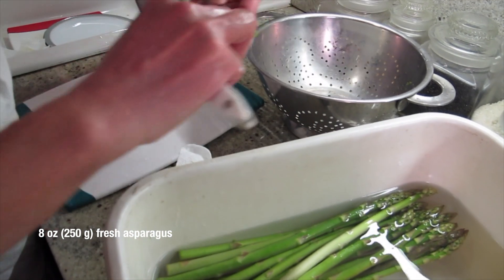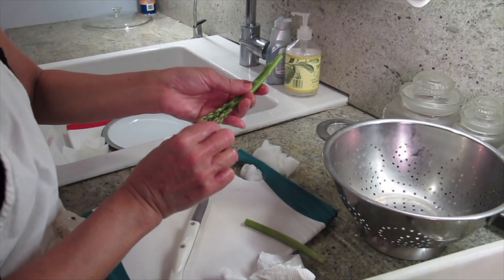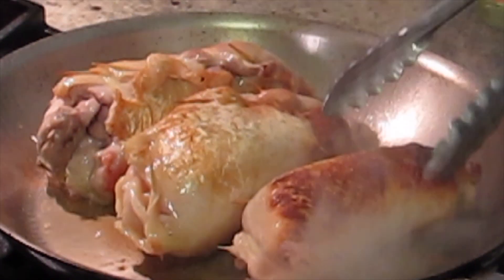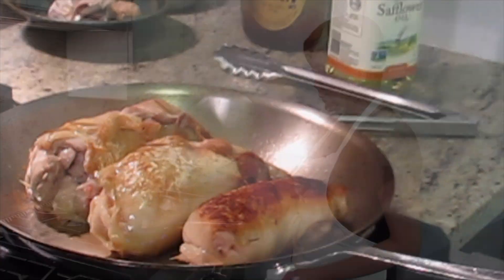This asparagus is from the green market. I washed it with a little salt, but sometimes they have sand in here. I'm just going to use the tip of it. I want them to be sort of the same size. Because this one is thinner, I'm going to cook it a little bit more before I put it in the oven.